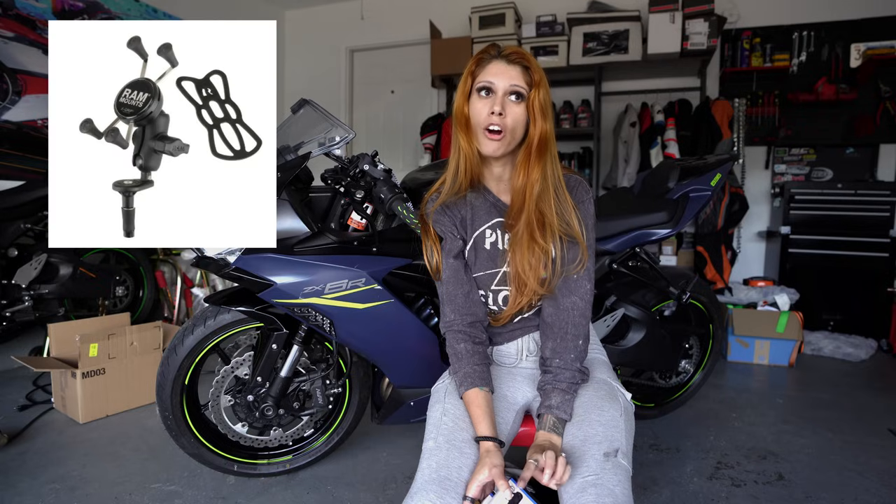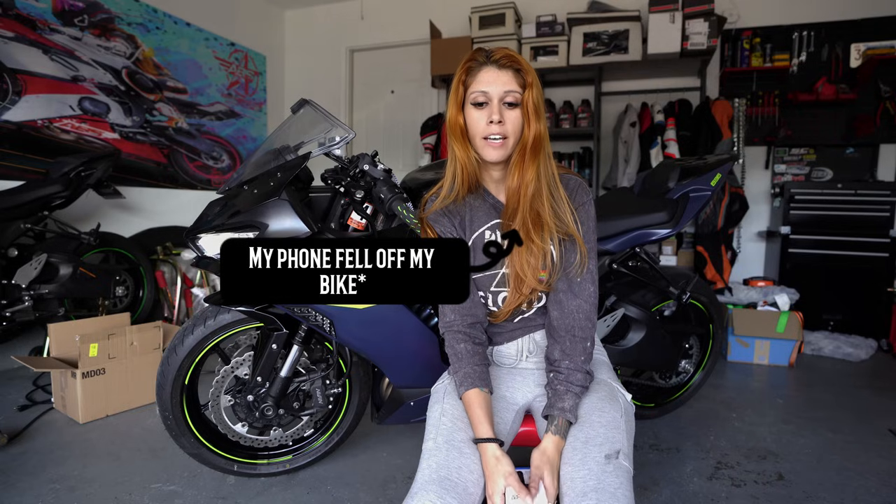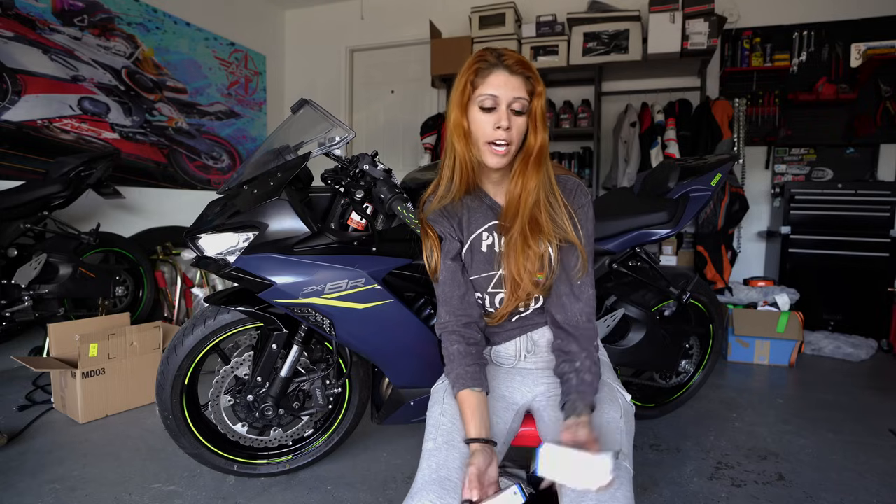One time I was going to work with a different mount — I don't want to say the name but it starts with the R and ends with the M. I was going to work and it fell off my bike. I had a brand new phone and it was a very sad day. That was the day I decided to make the switch. I went with Quad Lock and never had an issue — that was like three years ago.